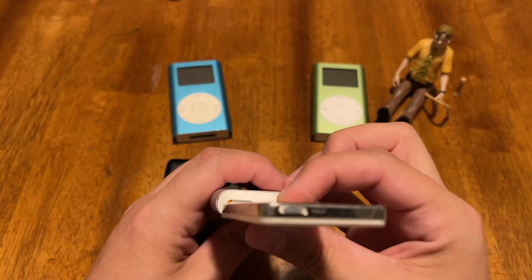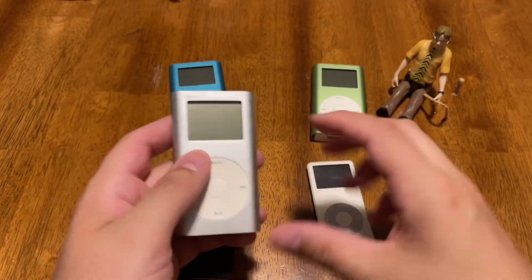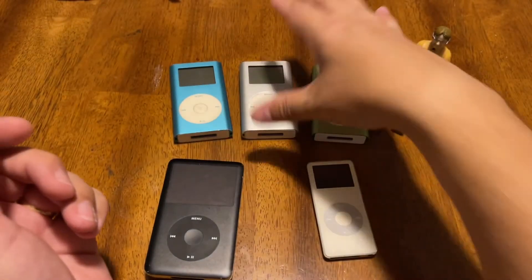See, it's like twice as thick and a little bit taller. But this is a great device, the iPod Mini.